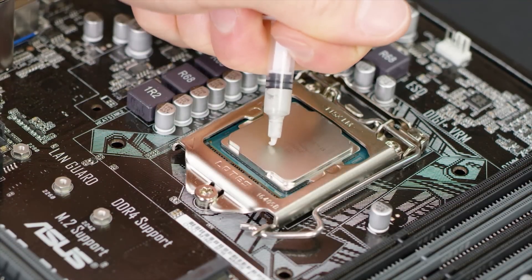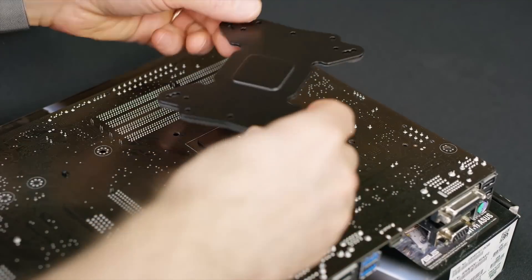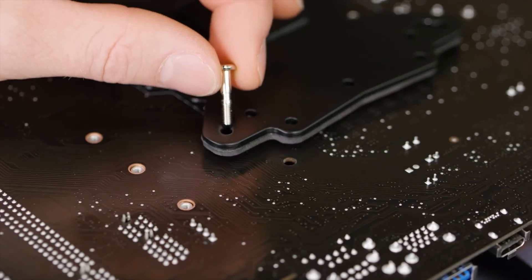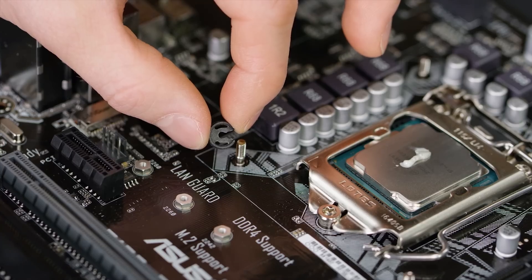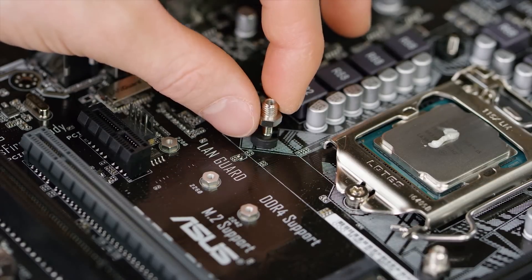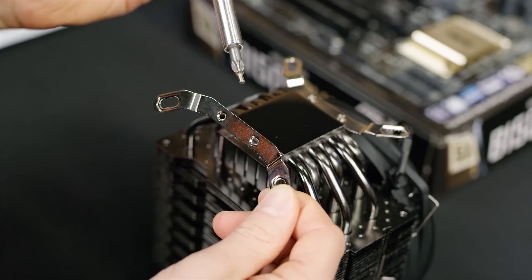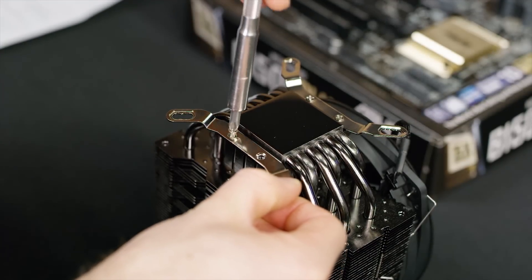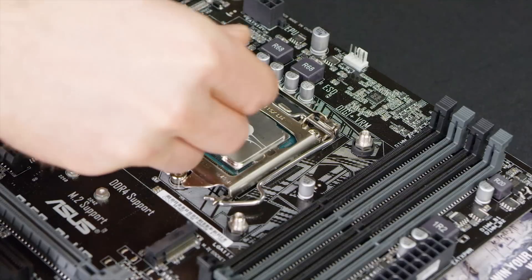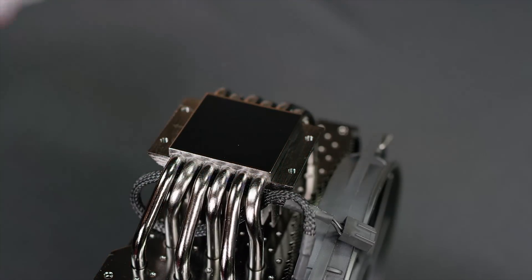To install the cooler, first apply a rice-sized blob of thermal compound in the middle of the CPU. Then flip the motherboard over and orient the back plate so the screws sticking through are aligned with the cutouts. Next, place the weird-shaped screws through the holes on the back plate. Flip the motherboard back over and slide the C-shaped plastic clips onto the bottom of each post. Then screw on the piece holding it in place on the front while you screw it in from the back, and secure the hold-down brackets to the base of the heatsink using the included M3 screws.